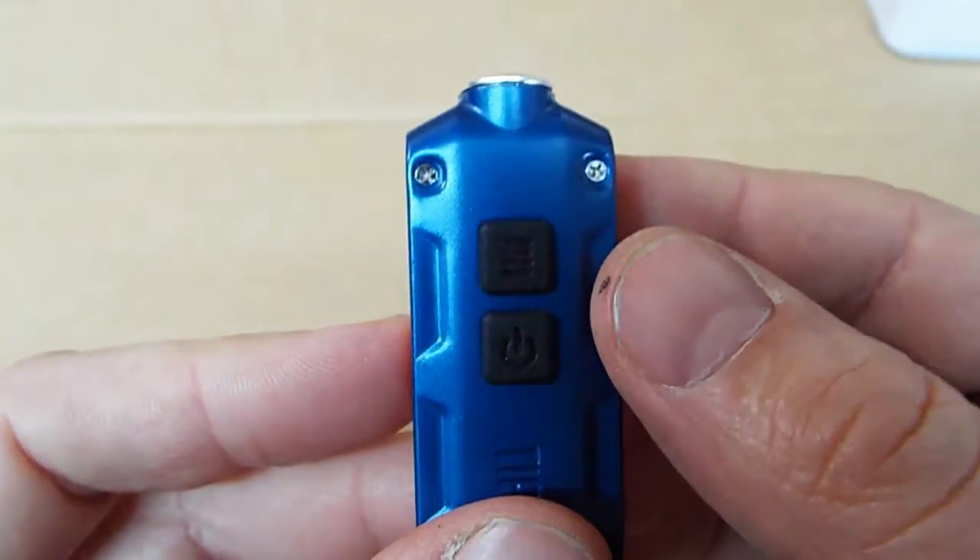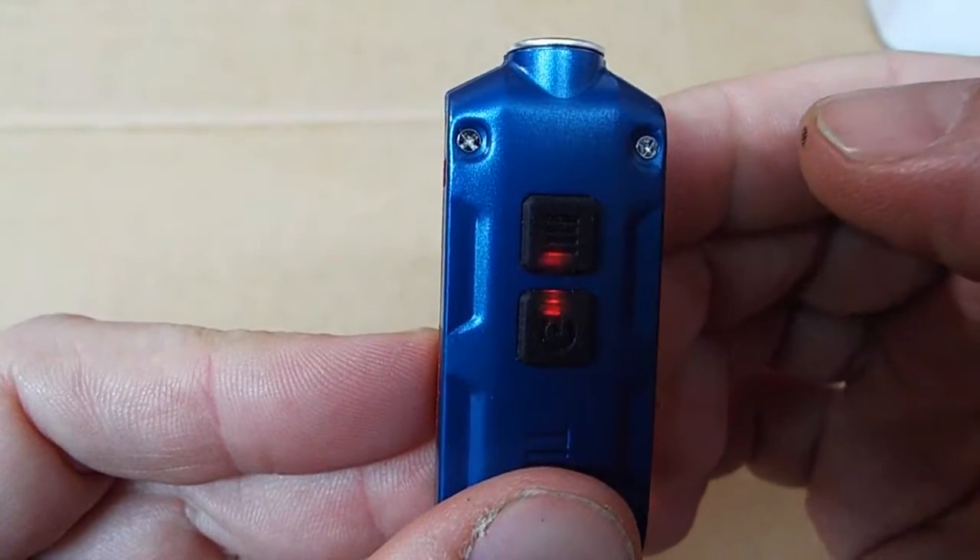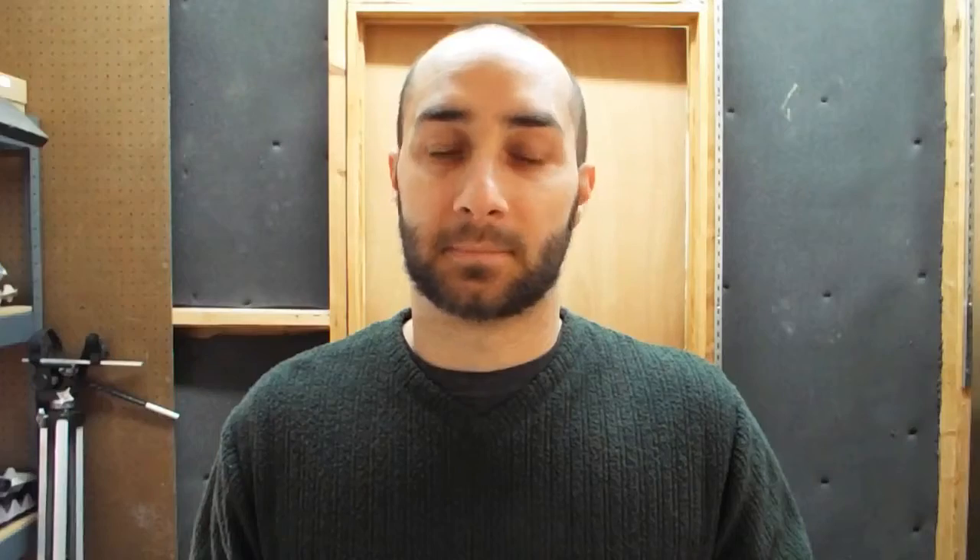There's also a battery power indicator. You can access this by a short press to the mode switch. If you hold it too long you'll end up in turbo.